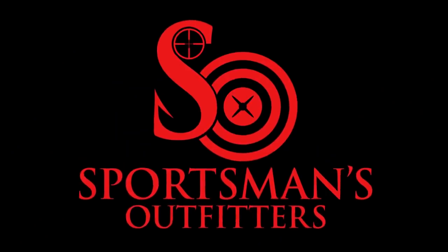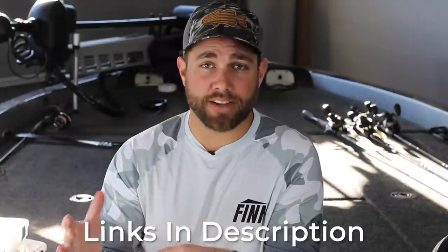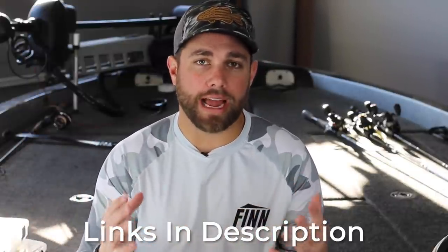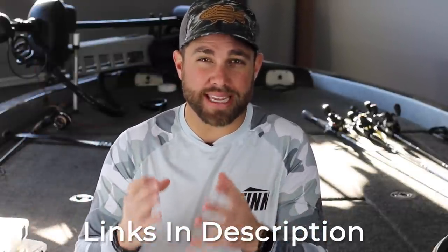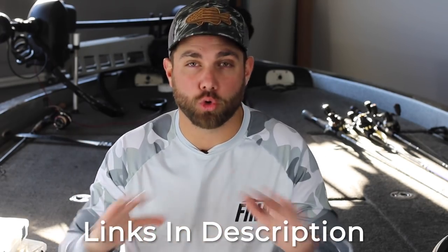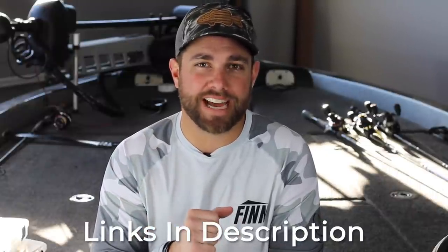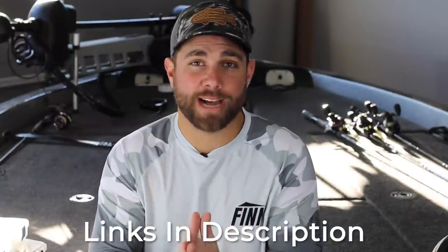This video is brought to you by sportsmansoutfitters.com. At Sportsman's Outfitters, not only do they have your fishing needs, but they have pretty much all your outdoor needs, and you can get it for some of the best prices you're going to find across the internet. Click the link in the description for sportsmansoutfitters.com for all your outdoor needs.